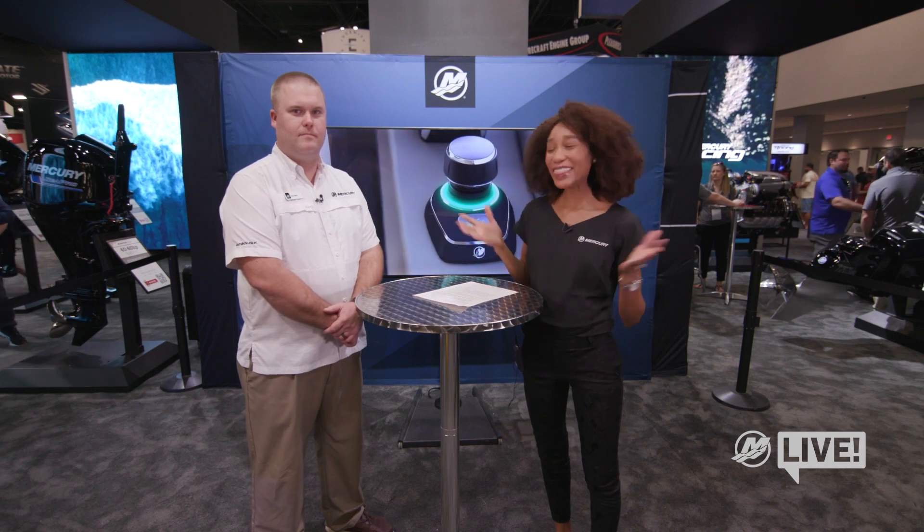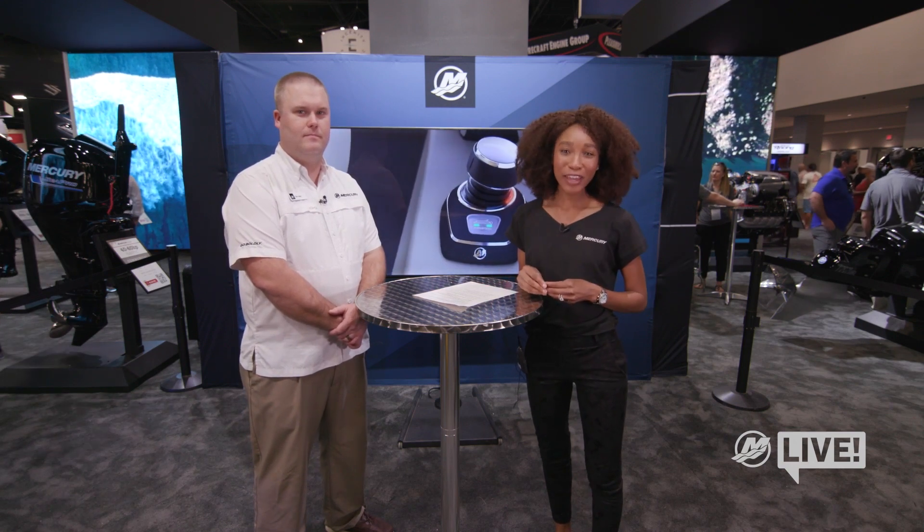Hi there, I am Kamla Kay and this is Mercury Live. I am here at the Miami International Boat Show, and today I am speaking with Tyler Merrill of Mercury Marine. We're going to be talking about joystick piloting for single engine pontoons.